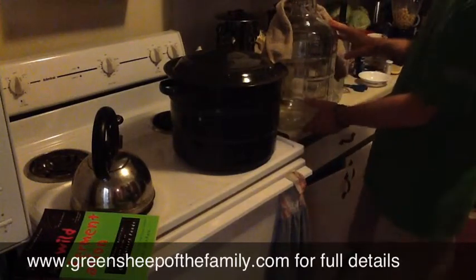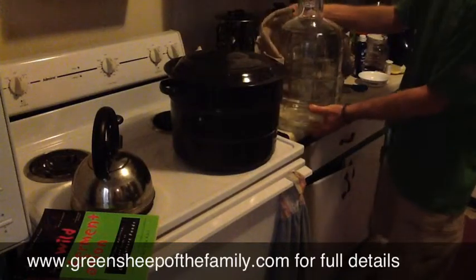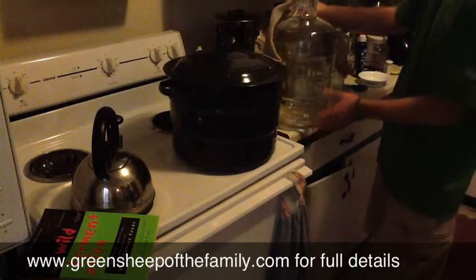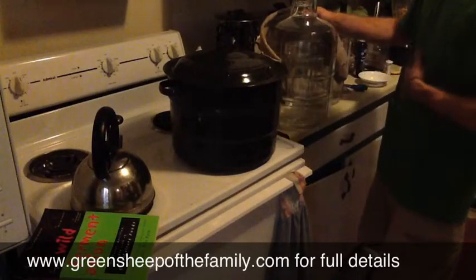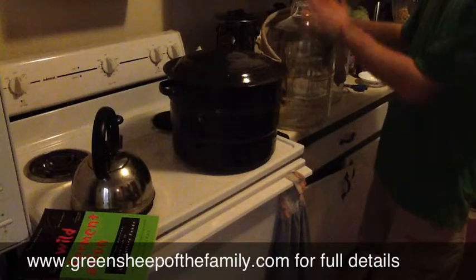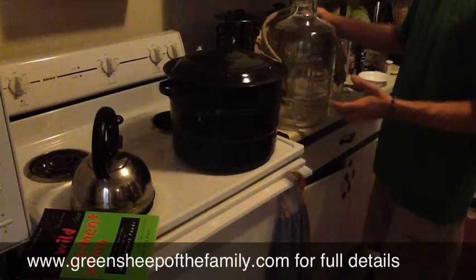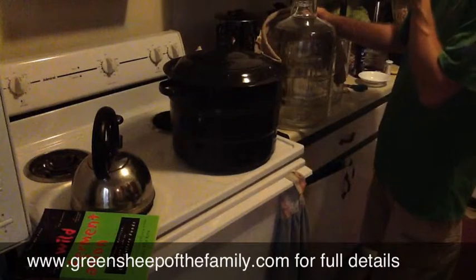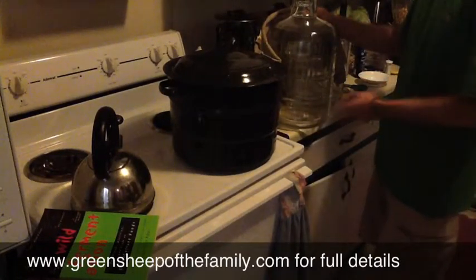This is a 3-gallon carboy. Tonight we're making a 3-gallon batch, so we're going to start with a 5-gallon carboy and go to the next steps in just a moment. I boiled this tonight and we're going to do a transfer to this in a couple days — I'll just leave this on here and it'll be just fine. So we'll go to the 5-gallon and go through the process of making a cider mead tonight.